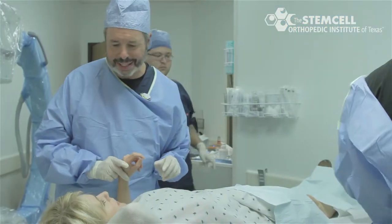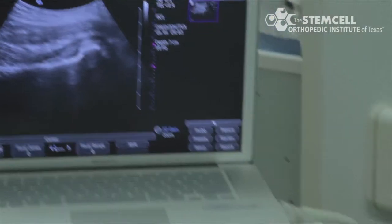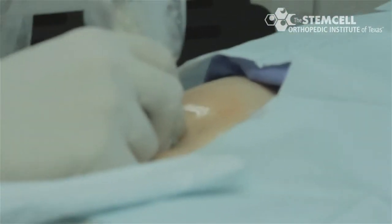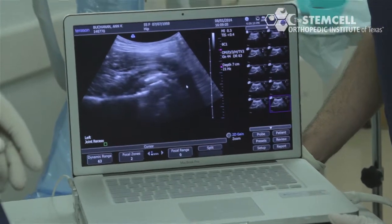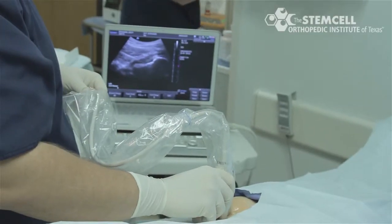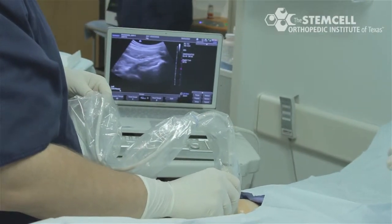The patient is laid prone and the left hip is evaluated under ultrasound, paying particular attention to the positions of the femoral artery and femoral vein, other vascular structures, and the capsule of the left hip.